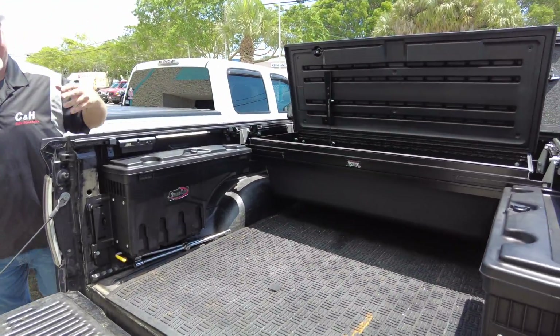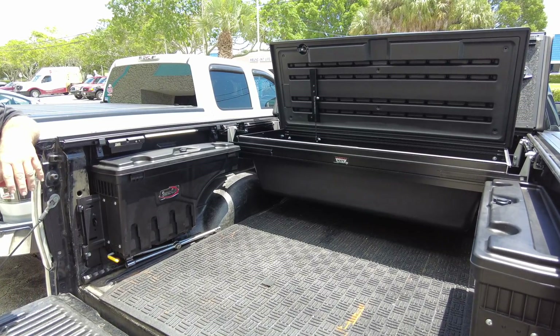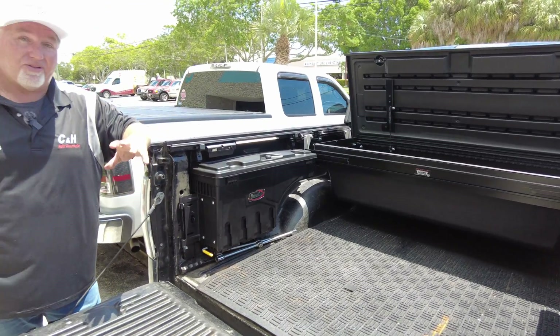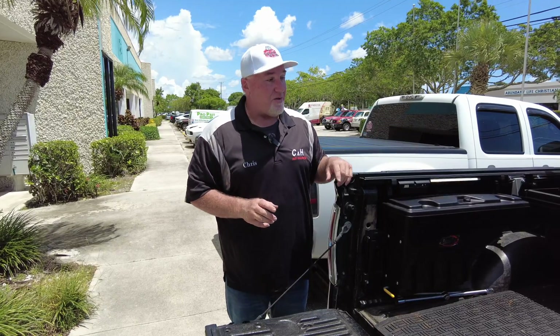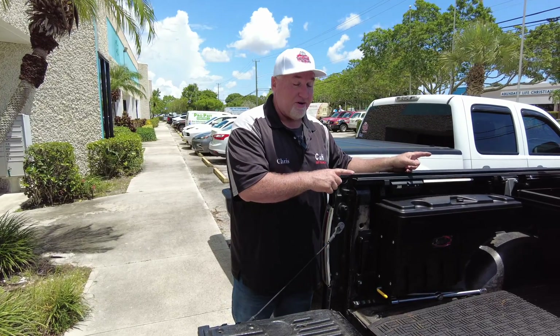Well, it is in there tight. So again, if you like this video and you like the work that Dave and I are doing, hit the little like button on our video. And of course, subscribe to our channel — see stuff that you're not going to see anywhere else. I guarantee you've probably never seen this setup with the Undercover.